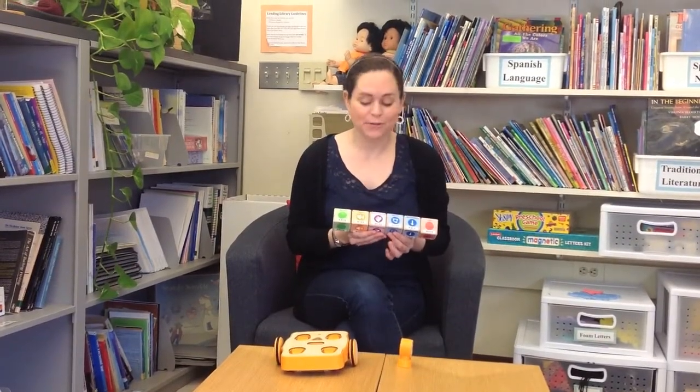I'm going to program my Kipa robot to beep, wait for clap, shake, and then go backwards.